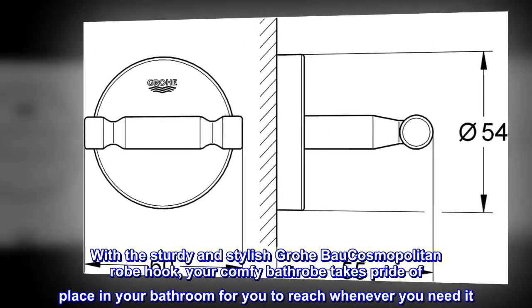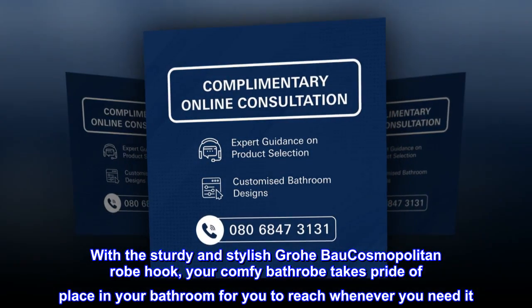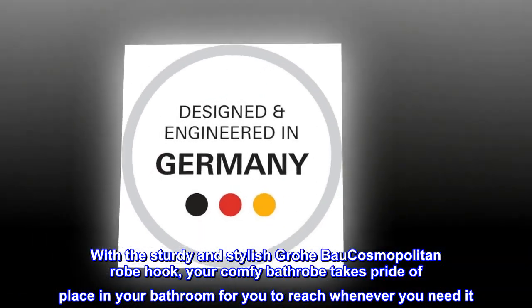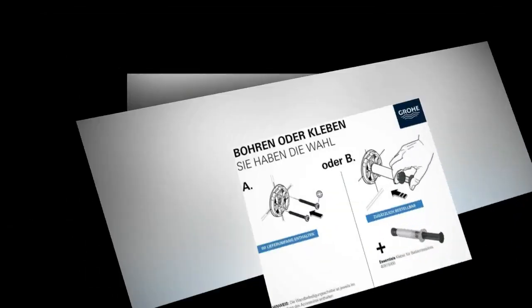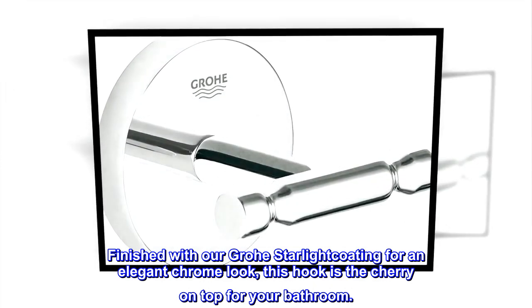With the sturdy and stylish Grohe Bow Cosmopolitan robe hook, your comfy bathrobe takes pride of place in your bathroom for you to reach whenever you need it. Finished with our Grohe Starlight coating for an elegant chrome look, this hook is the cherry on top for your bathroom.